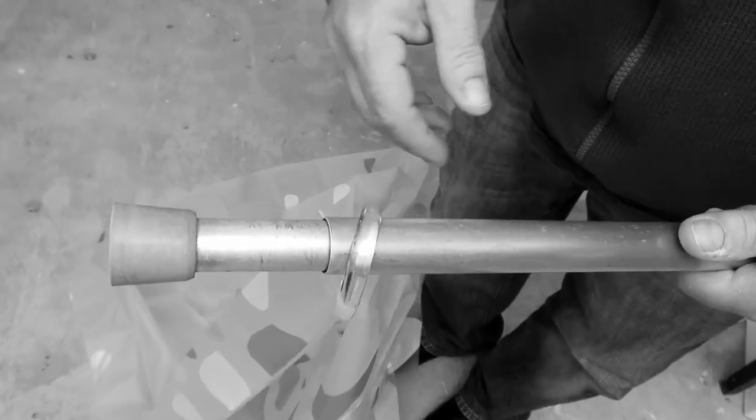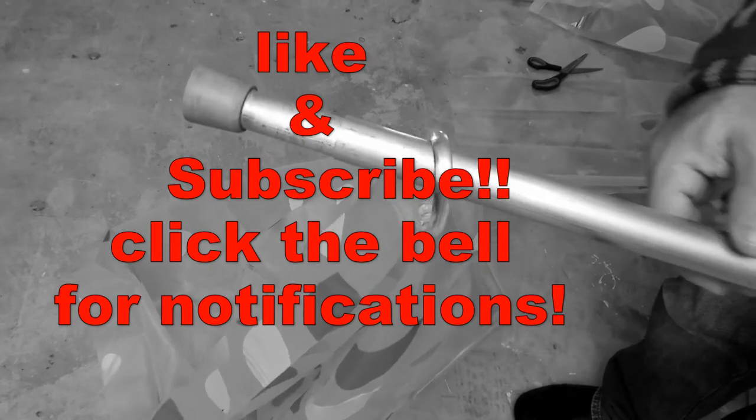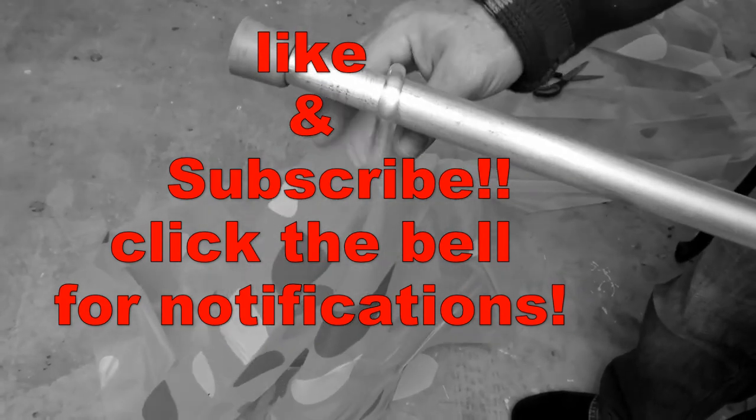Anyways, hope you enjoyed the video. Take care, have a great night. Like and subscribe, click on the bell for notifications if you want to see more videos. Bye!